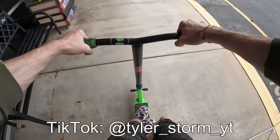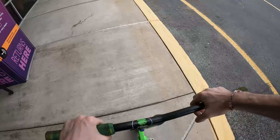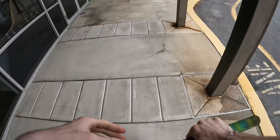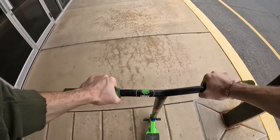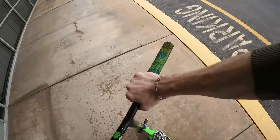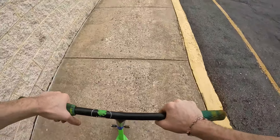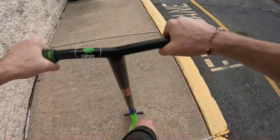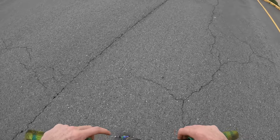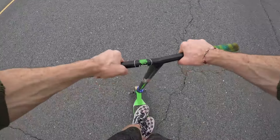All right, we're out here at this huge plaza and I got the flat scoot out. We're gonna go ahead and try to find some flat spots. At least the sidewalks are wide so I can almost do stuff. Get a cheeky manual — I haven't done a manual on the scooter in forever. I also just semi-dialed it.